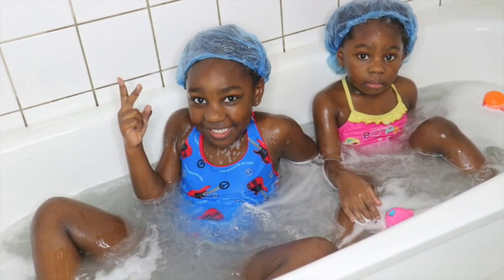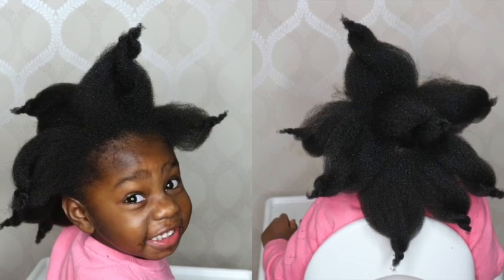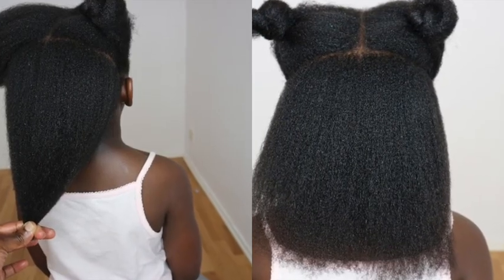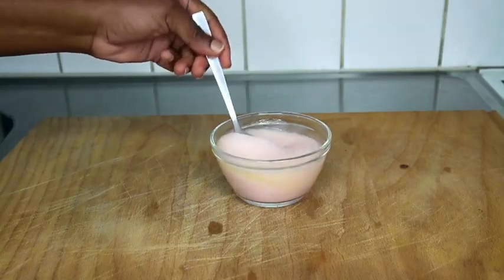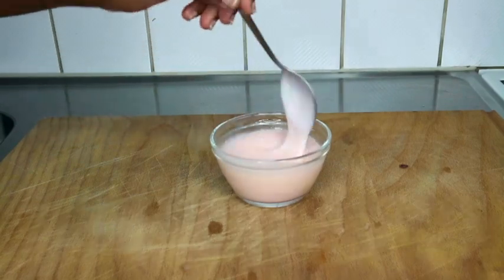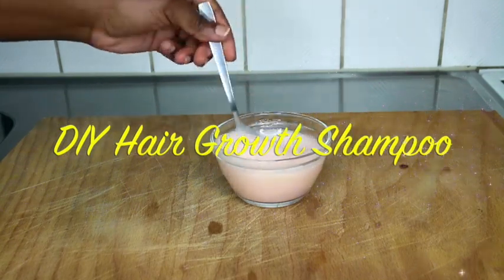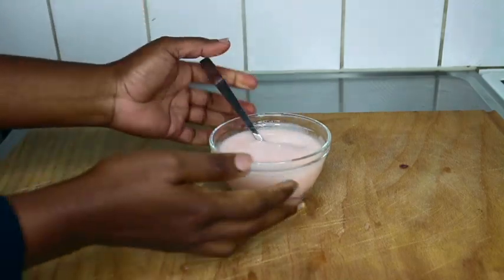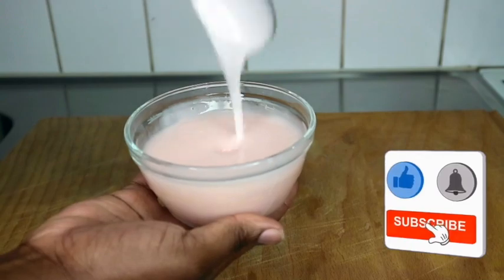Hi guys, the girls will be doing a wash day routine today. They will be using this DIY hair growth shampoo using just one product plus any shampoo of your choice. This is great if you have thinning hair, hair loss issues, and you just want to nourish your hair, prevent premature graying, and boost hair growth generally. If that's you, this video is for you — let's get started.